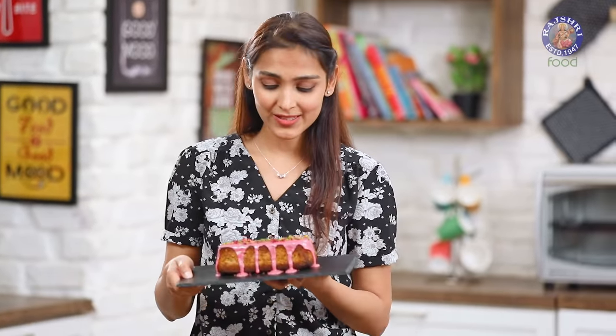This cake was an absolute delight to make and it looks so delicious as well. I hope you definitely try this recipe out, and when you do, let me know how it turns out in the comments below. I'll see you next week — same day, same time. Goodbye!